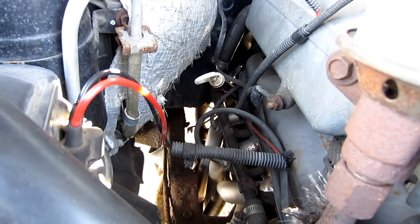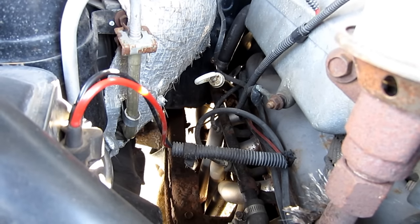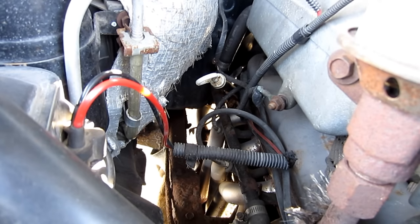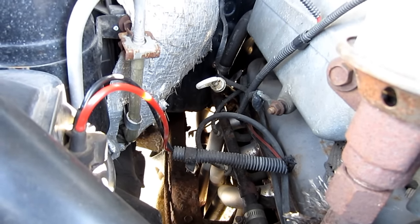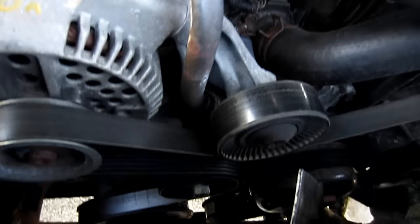At this point you have to wonder: why is the starter motor not turning? Could it be that the starter motor is bad, or is there so much resistance or a misalignment that it doesn't get a chance to turn? What I did was get underneath the truck and grab the harmonic balancer — the lowest pulley on the engine — and turn it by hand.